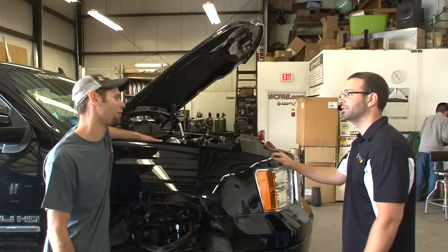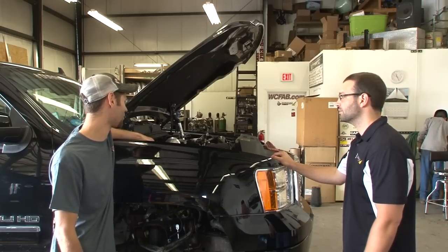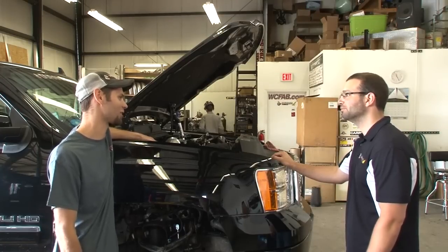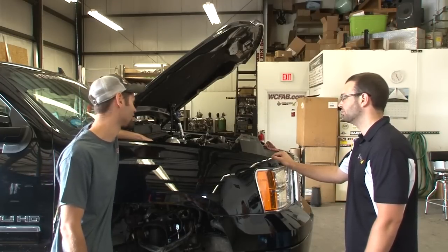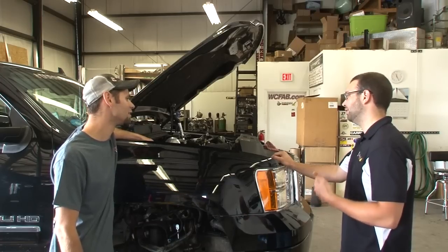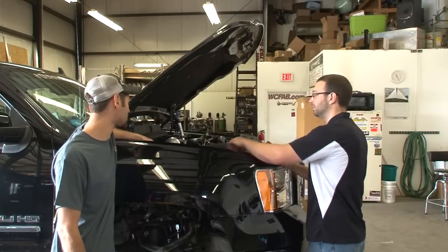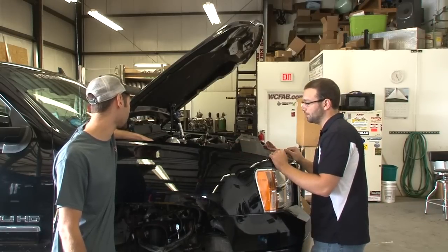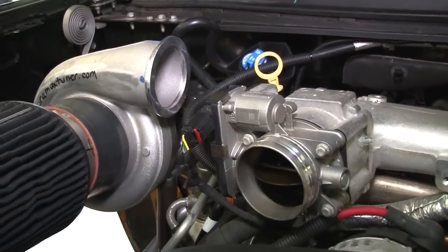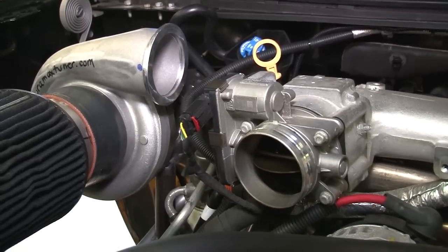It's been a pretty interesting kit to build. It's had quite a bit more involved in designing and making things fit because there's a lot less room under there with all the EGR system in place. We've got the EGR system, the throttle blade, the grid heater. We're keeping both batteries up under the hood — no battery down in the frame. The DEF tank and DEF fill point are in place. All of the EGR valves — pretty much nothing has been touched on the EGR system at all.